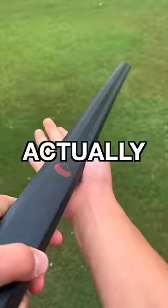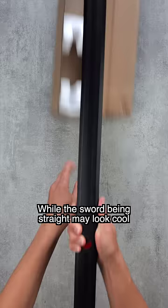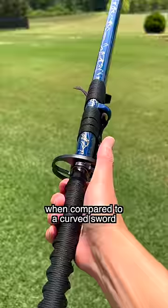Here are two reasons why Sasuke's Grass Cutter is actually inferior to a katana in real life. While the sword being straight may look cool, it is actually a disadvantage when compared to a curved sword.